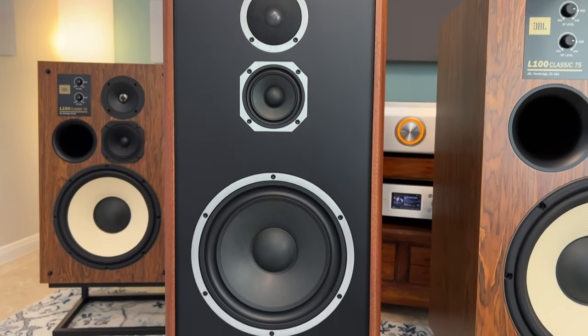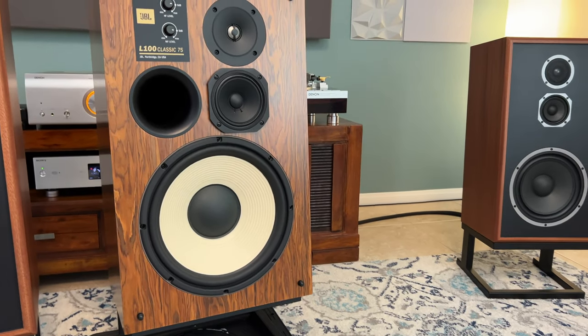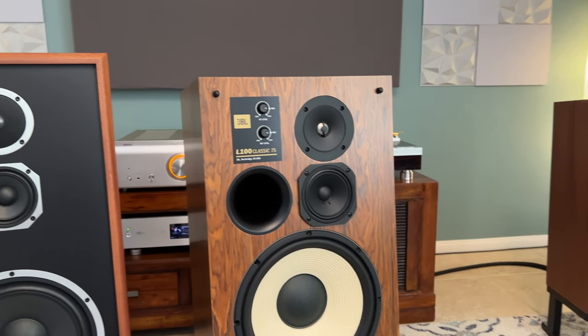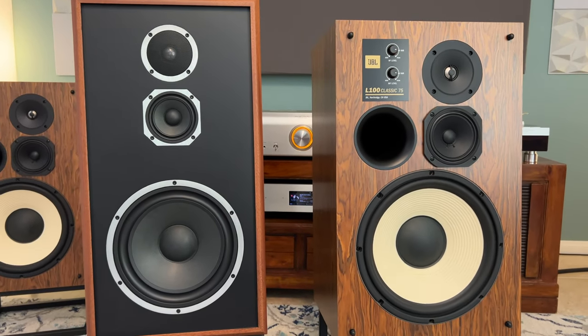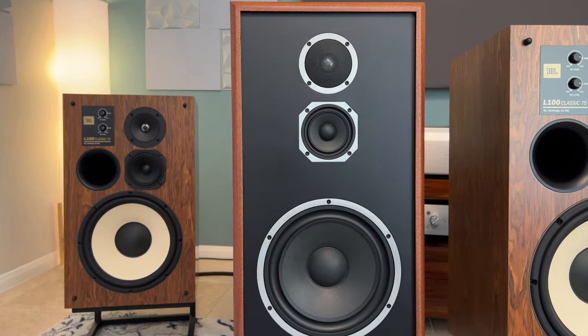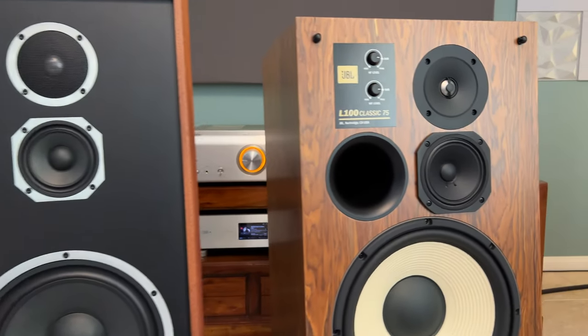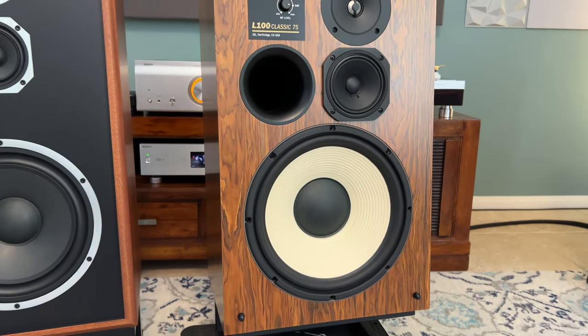These two speakers represent East and West — like back in the days I read in magazines where they competed with each other. West Coast sound signature versus East Coast sound signature. This is the modern-day East versus West, and they are both true American brands. The price difference is significant, so maybe a more fair comparison would be the JBL L82 Classic, in my opinion, because of how it handles volume, power, and the soundstage it throws. This JBL throws a humongous soundstage — very big, wide, and deep — like you're sitting in the front row at a live venue.